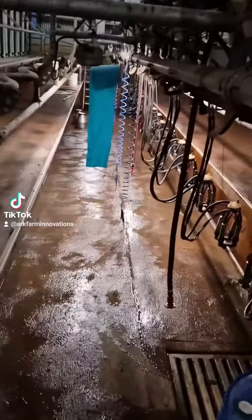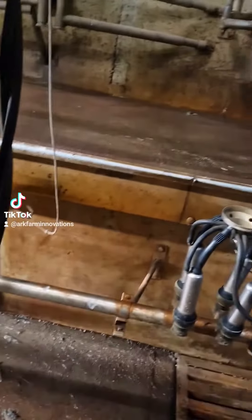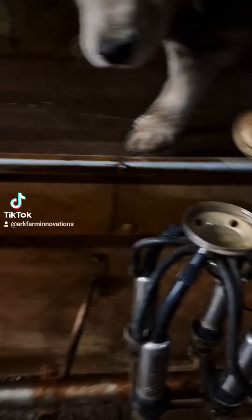Now you can see we're down here at the parlor and you can see a very heavy amount of deposits of iron. We look inside the clod piece — inside the clod piece is heavy iron. So in this water area, it's very hard.